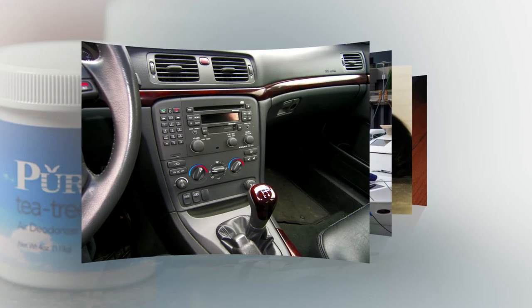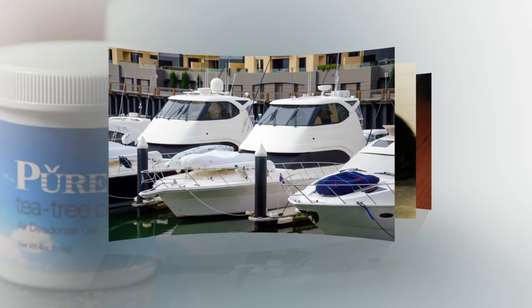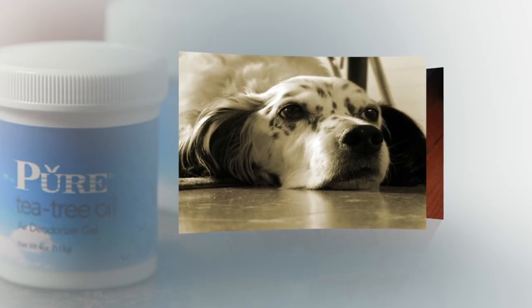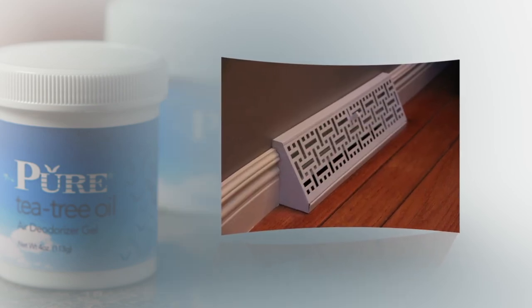Pure tea tree oil works in your car, dorm room, and more. It is also effective at eliminating mold and odors from boats, odors from pets and cooking, and all manner of microorganisms inside your HVAC system.